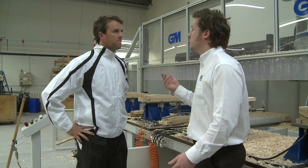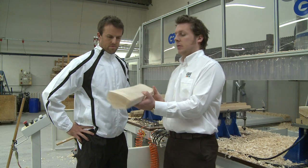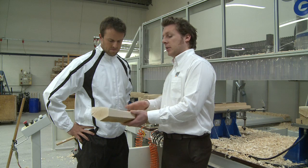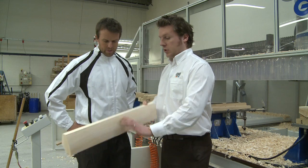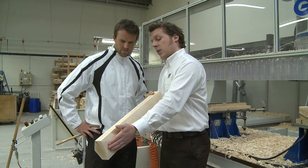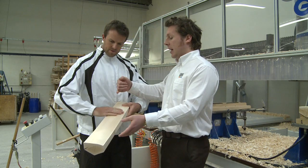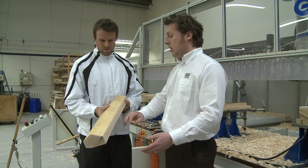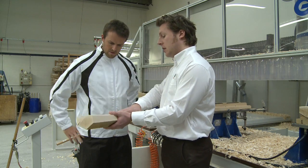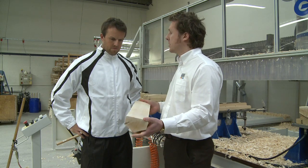So we've just seen the first process on the CNC, and the result is we've got a cleft that's got the profile of the face but also the bow shaped in. So now that's got the correct width and length for a man's bat, the profile of the face, and also the bow. So that's now ready to go and be pressed.